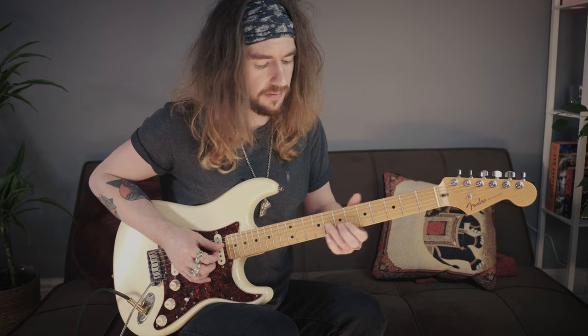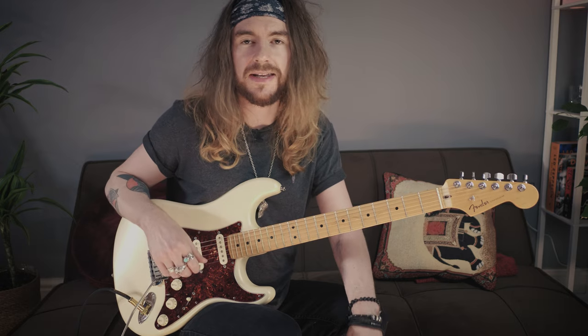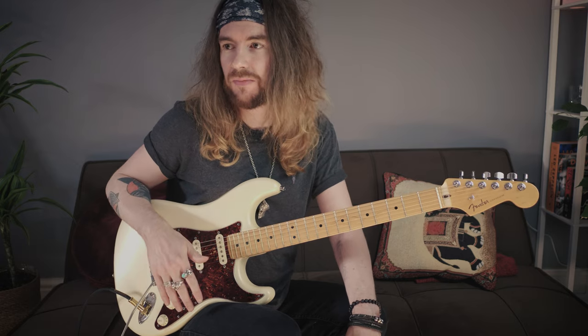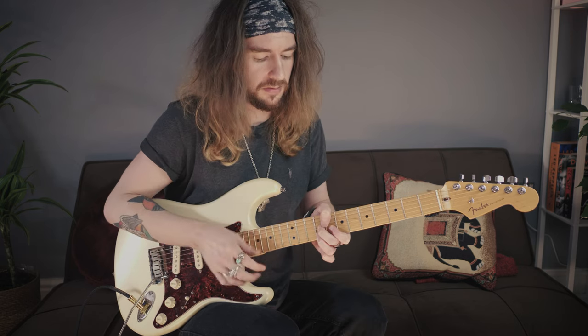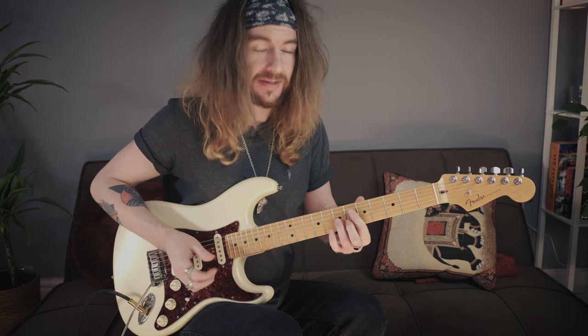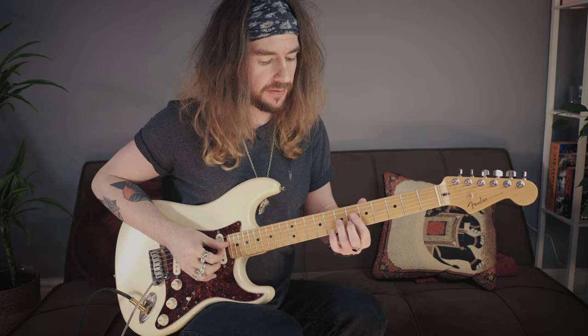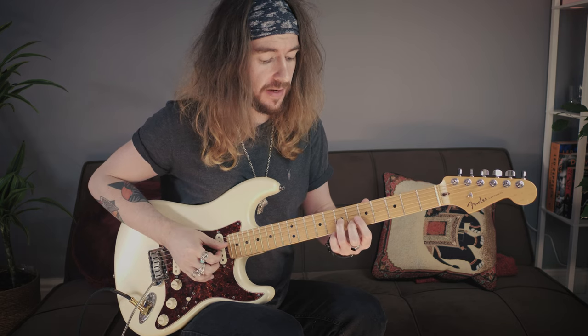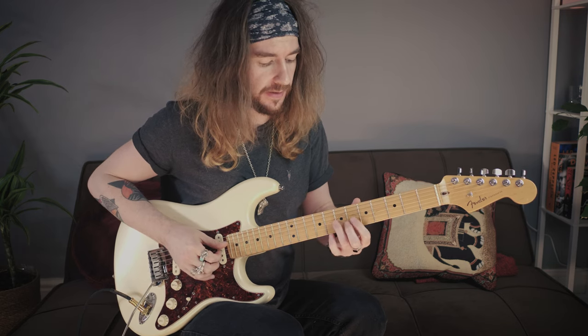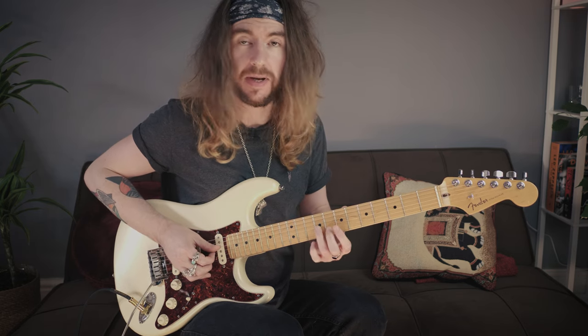Lick 23 - they're just getting easier. I think he'd given up by this point, he ran out of licks. Lick 23 is exactly the same as one of the earlier ones, but just shorter. So we slide from the 7th fret of the G up to the 9, hit the 8 on the B and then back to the 9.